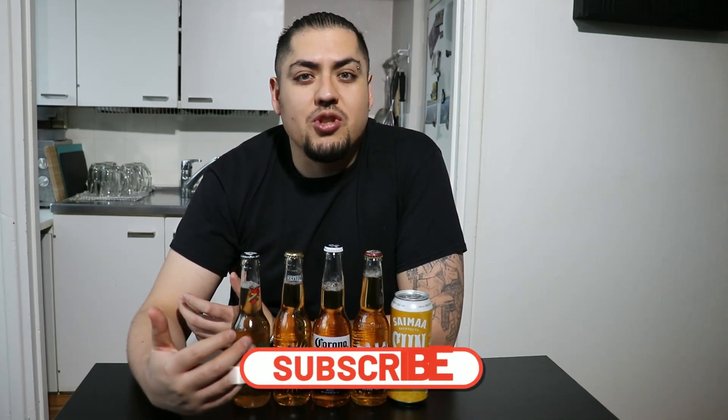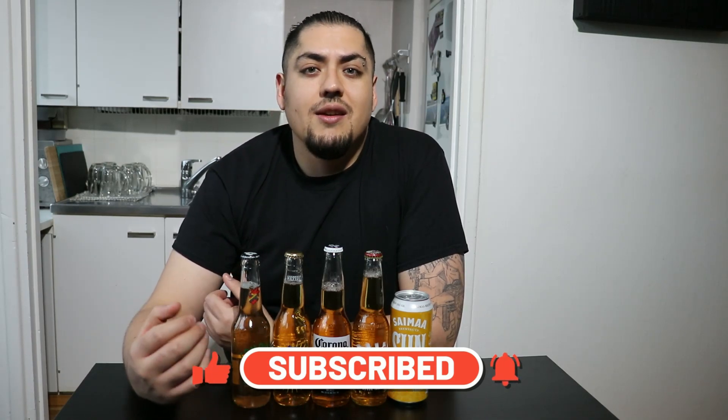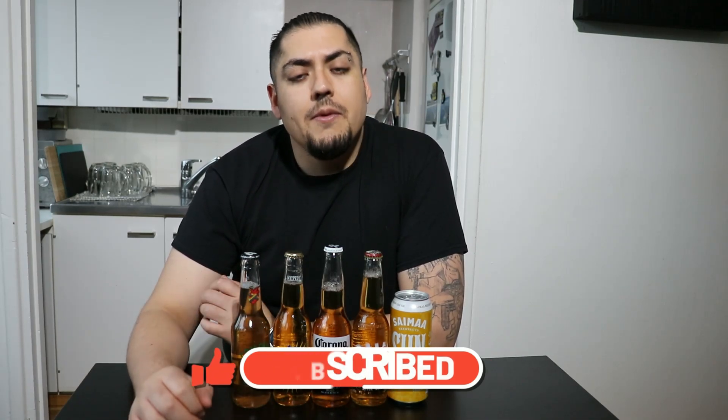Welcome to another episode of Mexican in the Kitchen. Today, this video is going to be a bit different — I'm not going to cook. I'm going to prepare some cheladas and micheladas. This is a very Mexican drink. It's usually made with beer, some lime, some sauces, some chili powder, salt, maybe some chamoy, and many other kinds of ingredients.